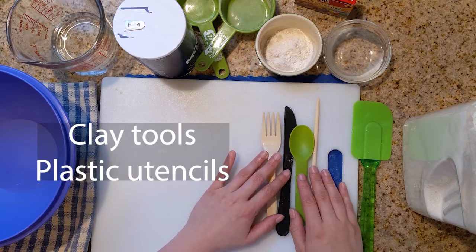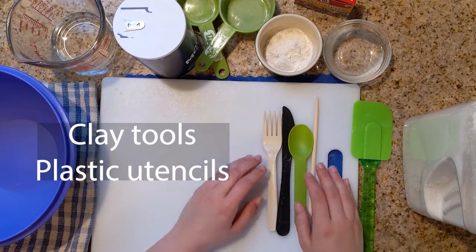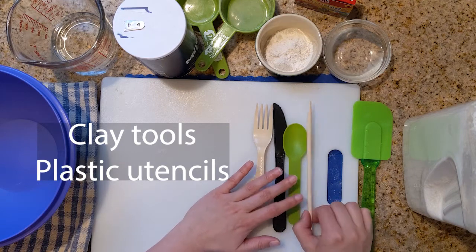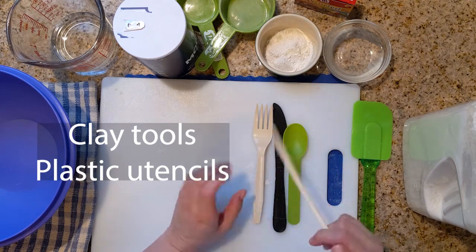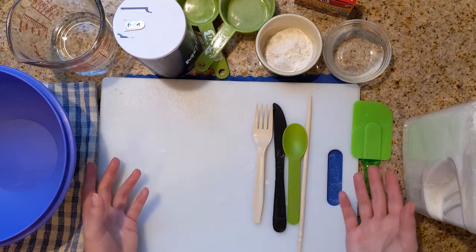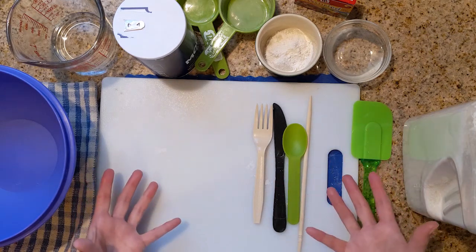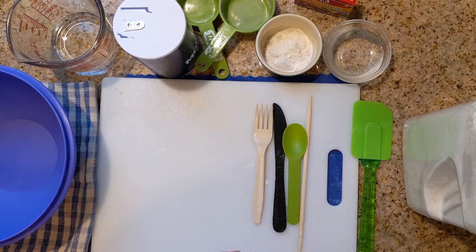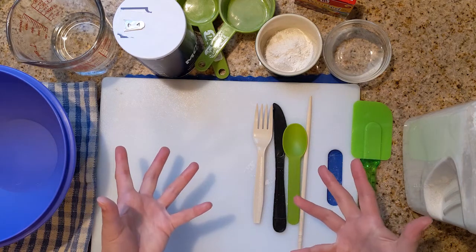So what I have here are household items — a fork, a knife, a spoon, and a chopstick. I'm only going to use one. So once you have your items set up, then we can start to combine all of our ingredients together and start mixing.